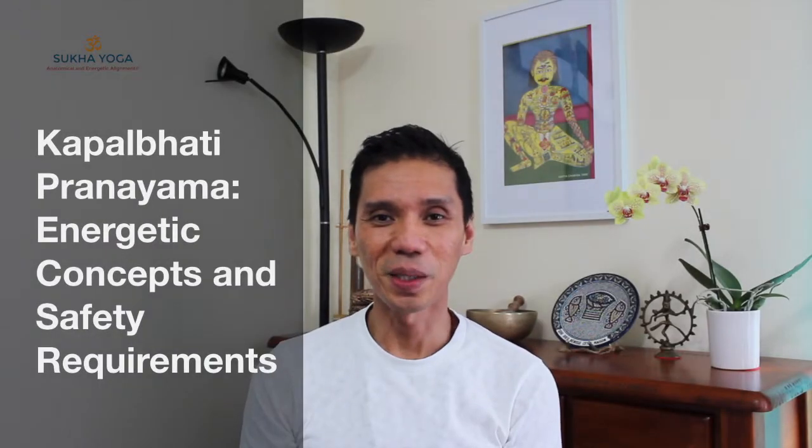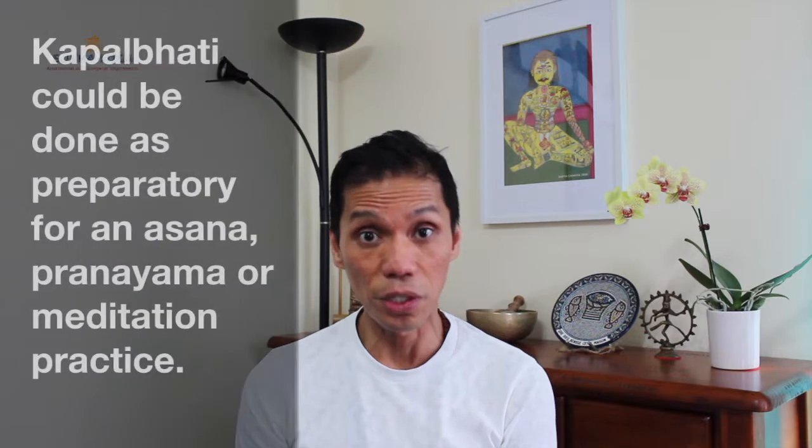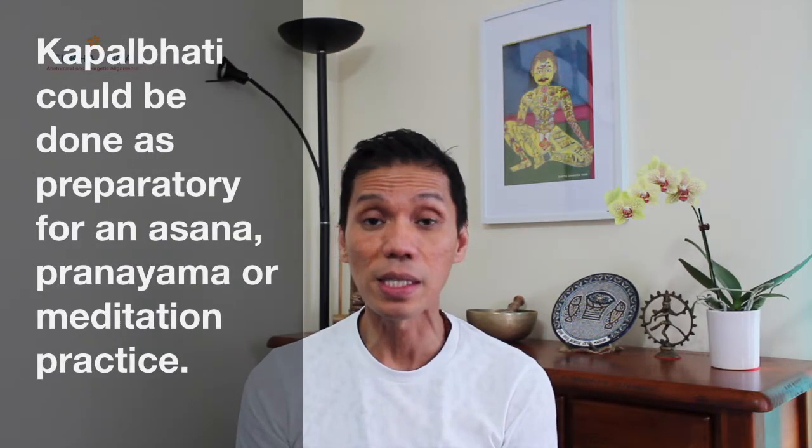Namaste. Welcome. Today's lesson is the Kapalbhati breath, or the breath of fire. It's energizing, it's cleansing, it's good for the health of our respiratory system, it's good for the strength and health of our abdomen and core region. There are contraindications, so please talk to your teacher and find out if this technique is for you.